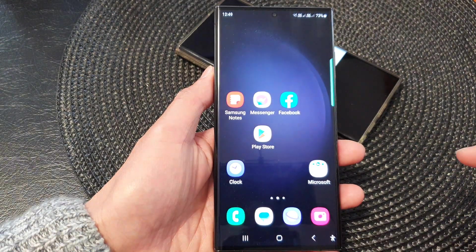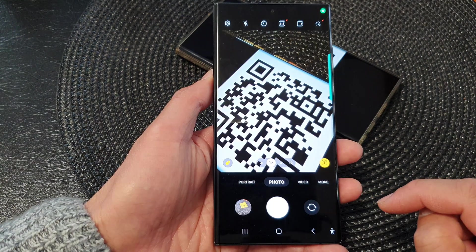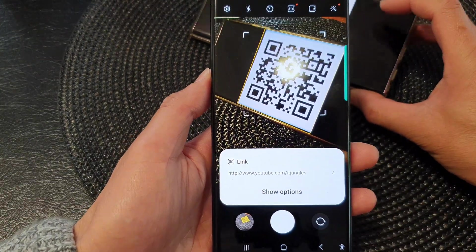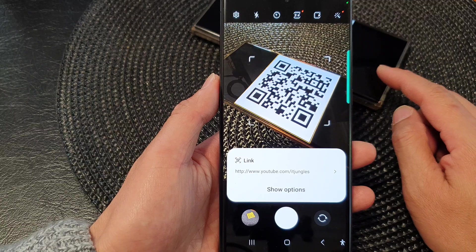First tap on the home button to go back to the home screen. From the home screen, open up the camera app. Now in here, tap on photo. All you have to do is position your camera and point at a QR code. You can see immediately my camera can detect this is a link type of QR code.